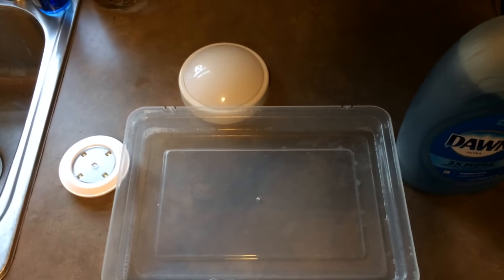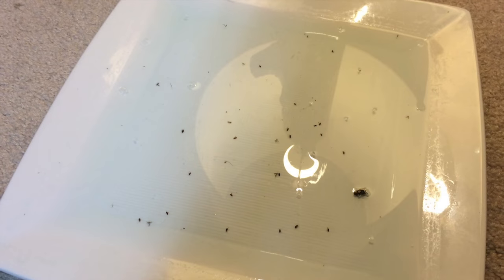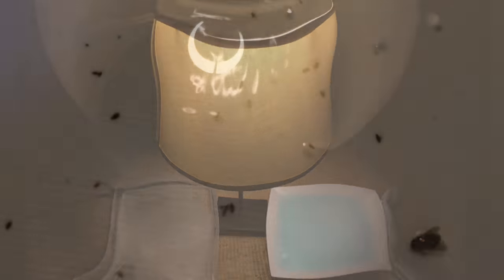Check it out and leave a comment to let me know how it works for you. Here are some pictures of our results — we started catching fleas in one to two days. Let me know in the comments how this worked for you.